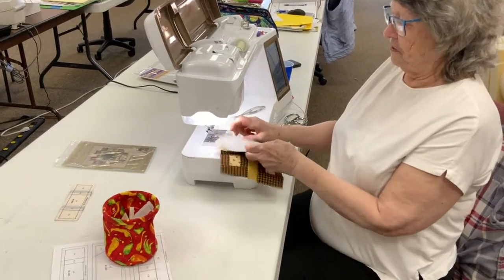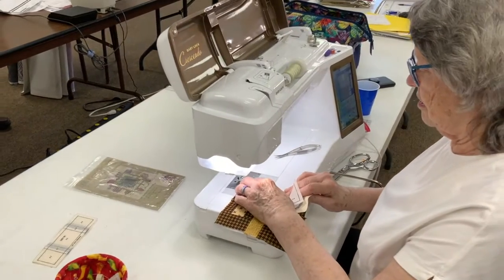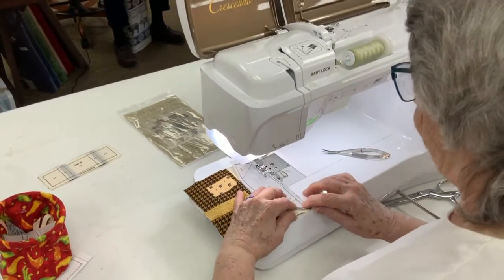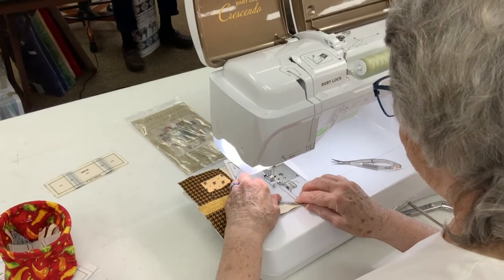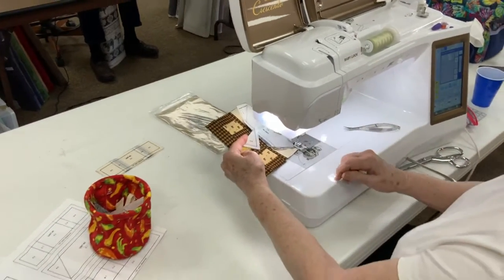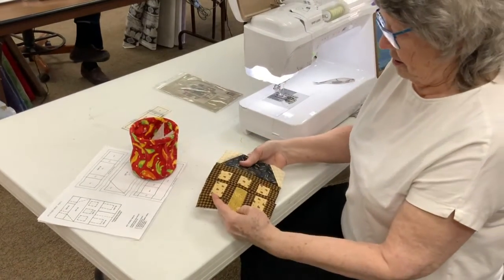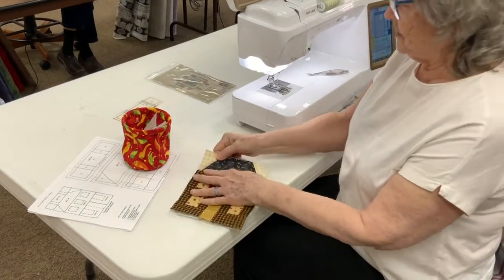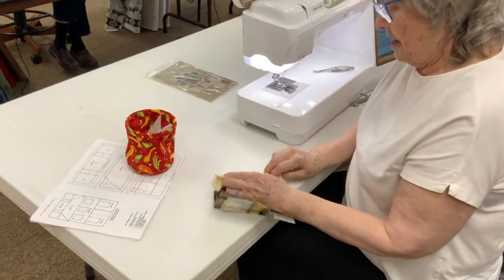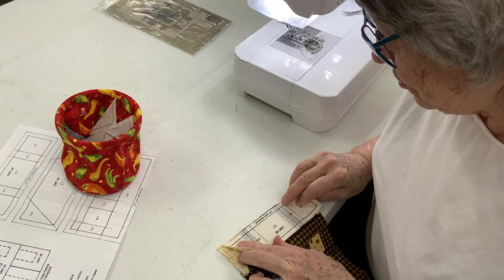The next piece is going to be the roof. Remove the paper, press the seam open, and then the last piece is the chimneys. When you line the chimneys up, you need to make sure that they're centered on the roof.